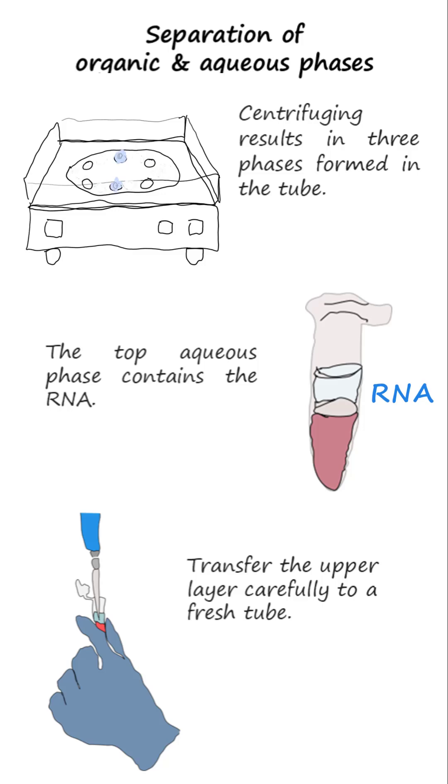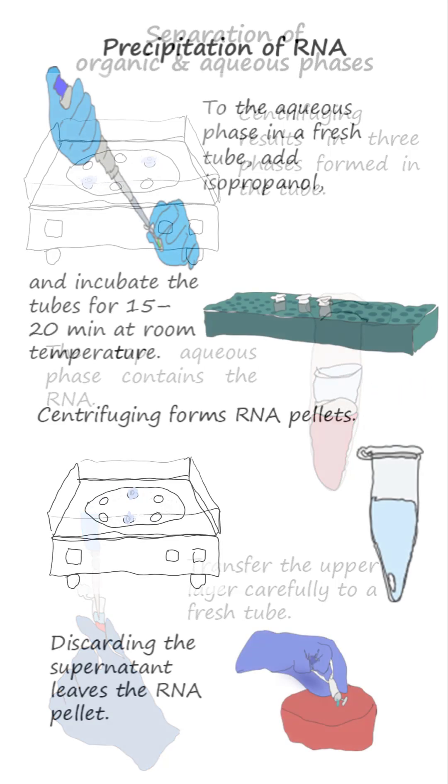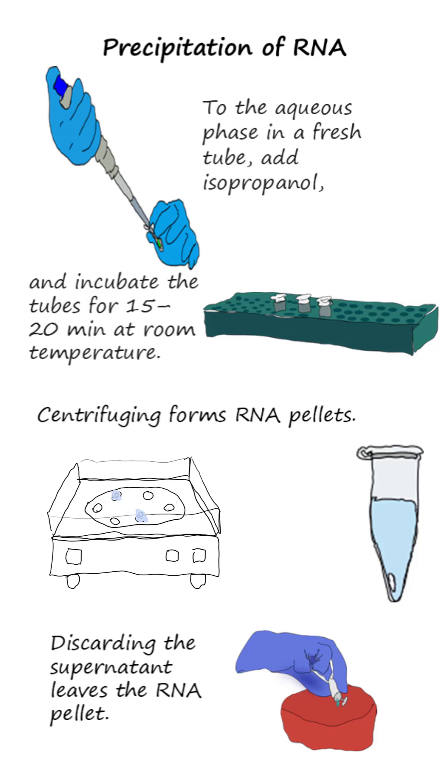The aqueous phase is transferred into a fresh tube to which isopropanol is added to precipitate RNA. After incubation for 15-20 minutes at room temperature, centrifuging forms RNA pellets.